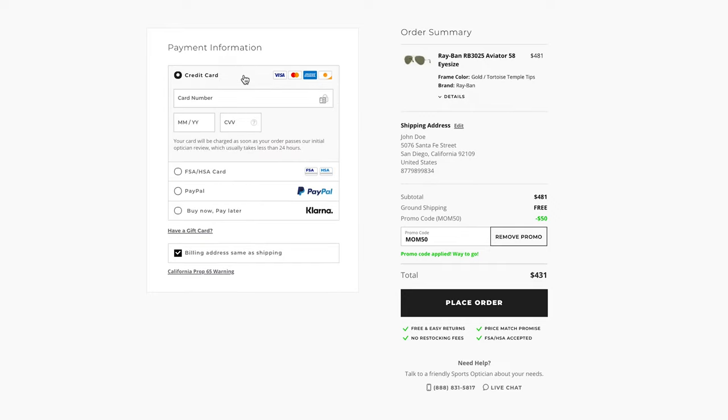Now, just verify if your billing address is the same as the shipping address, and if not, uncheck the box and you'll be prompted to enter a new billing address. Once you have reviewed your information, click Place Order.